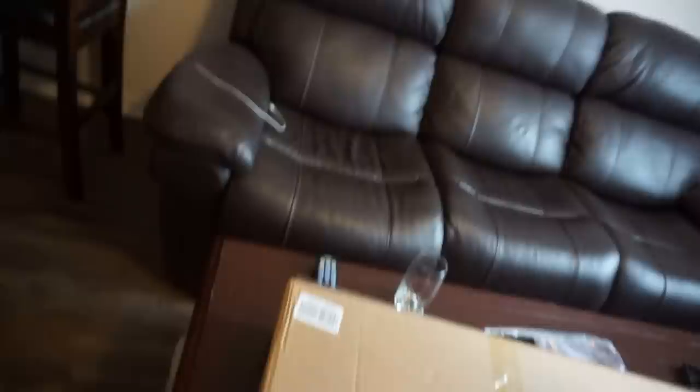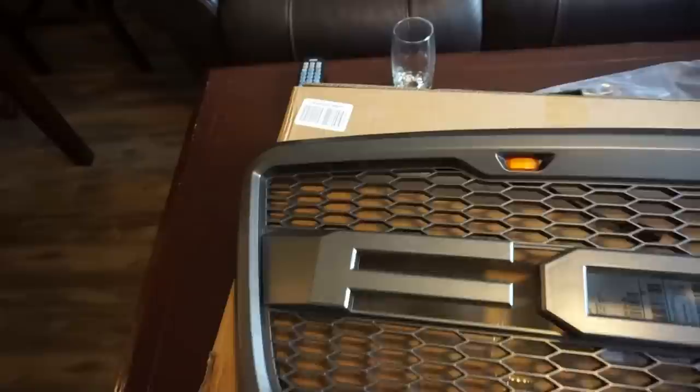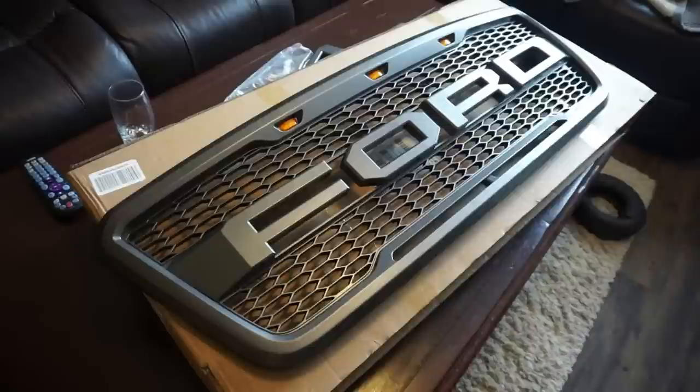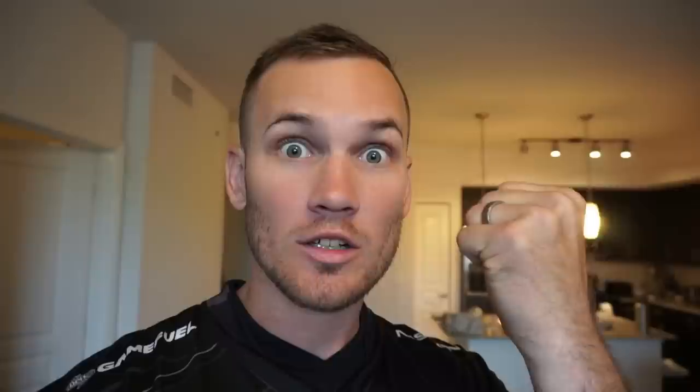Okay, so after you've got everything screwed in and you're making sure you did it securely, when you flip the grille over it will say Ford. As you can see, we just replaced this guy right here with the F and this guy right here with the R. So now you've gotten everything ready and we can actually take it outside and install it on the truck.